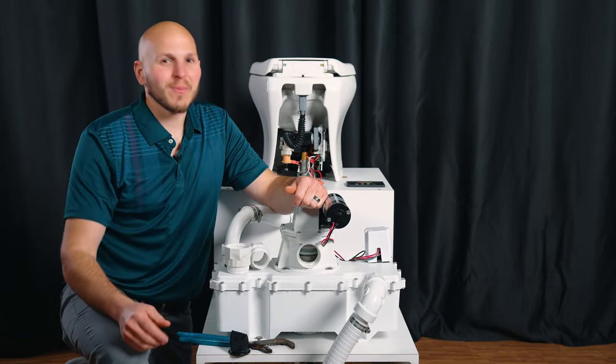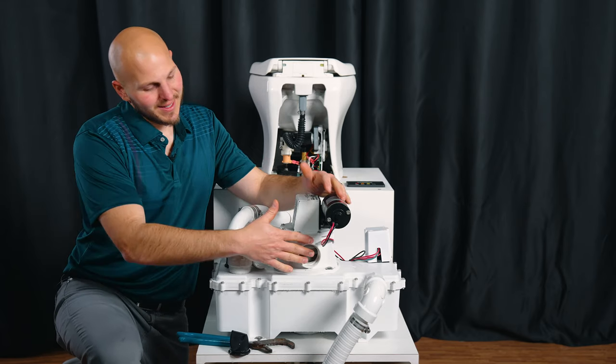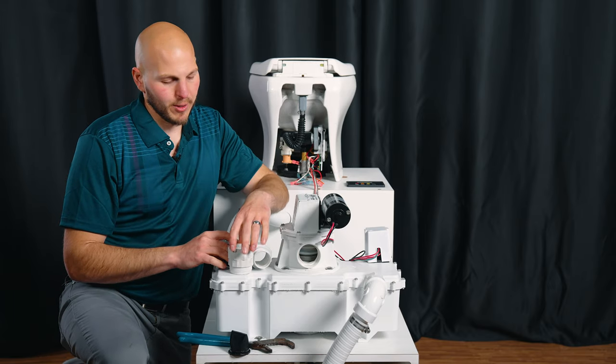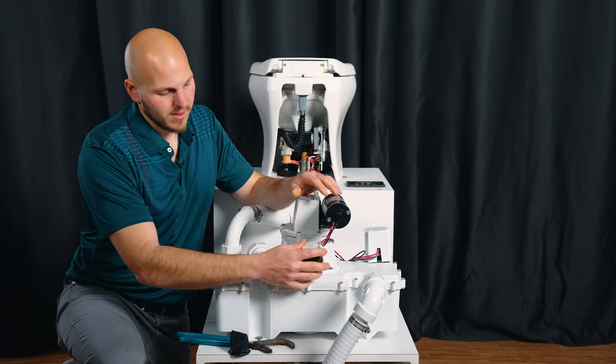There's the next duckbill valve. And that's why we want to do this preventatively — this is nice clean fresh water, but that could have been something else. You probably don't want to have that happen. So that's the two discharge valves. We don't care if they're north, south, east, or west — that doesn't matter.